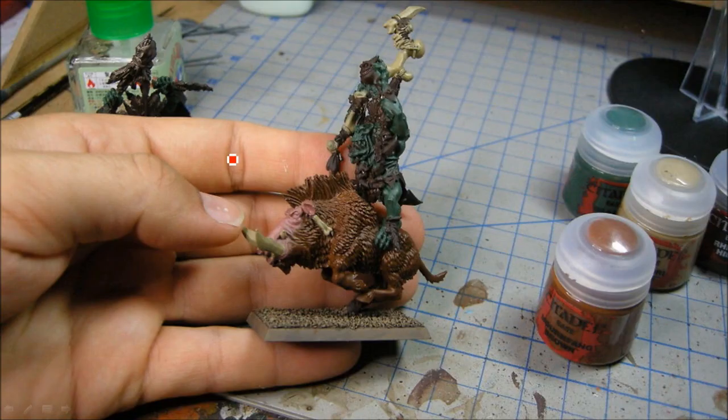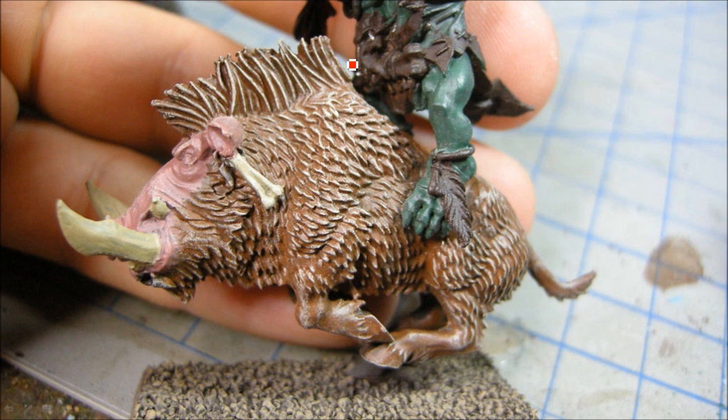Continuing on with the base coats — the bone color is Zandri Dust. Now I'm doing a dry brush here, using one of the dries, which I believe is Longbeard Gray. It's actually more of a light brown than a gray, but the idea is I'm going to dry brush it on.